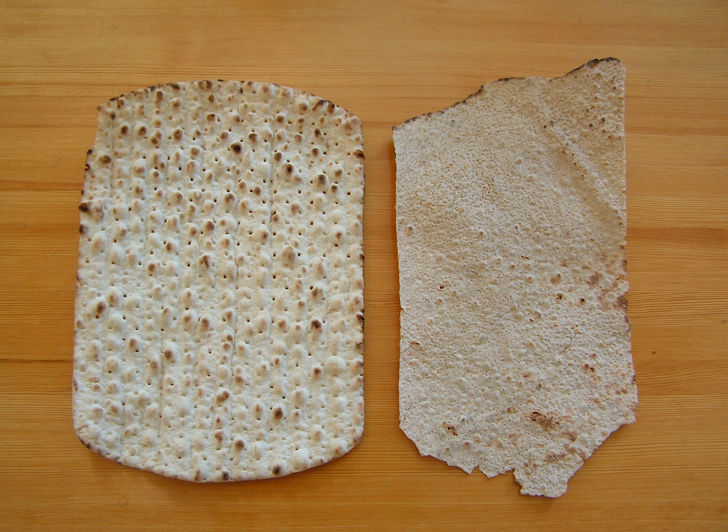Traditionally, tunnbröd is eaten with surströmming (fermented herring), and is dop i grytan — literally 'dip in the pot'. Mostly a spiced soft bread is used for this, where the bread is soaked in the stock left from cooking the Christmas ham.